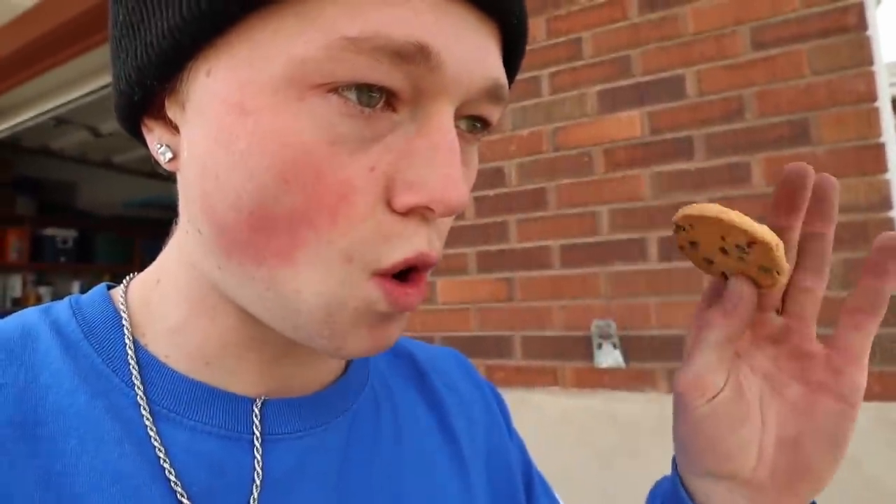This is my third cookie so far out of the package. My goal by the end of this video is to finish the whole box. We're going to finish the whole box of cookies today, boys — let's go!